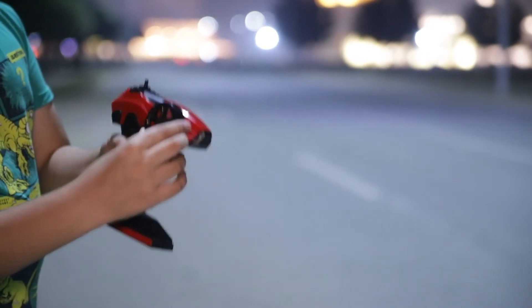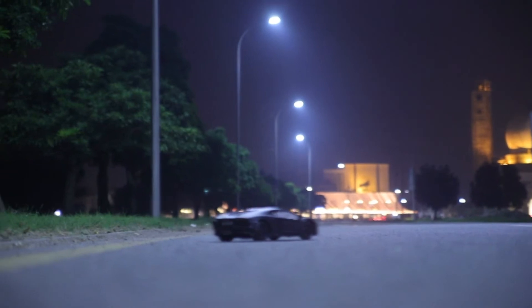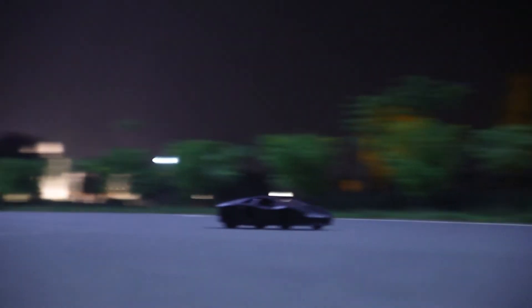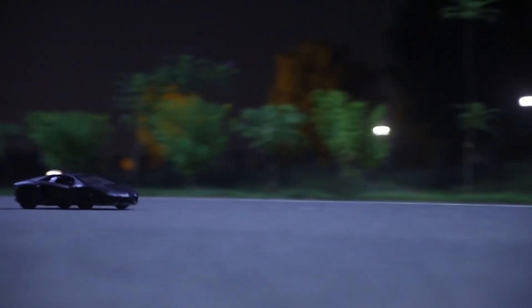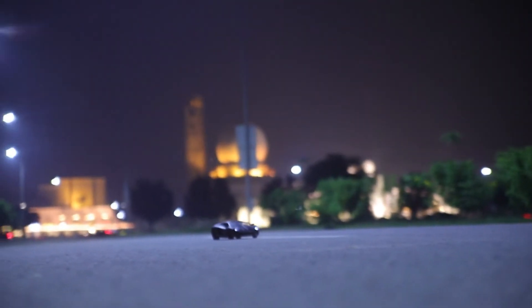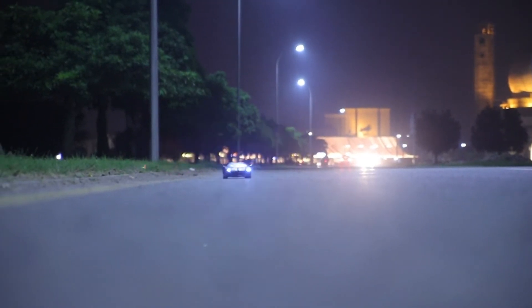If you turn the wheel straight forward, it goes right. If you turn it back, it goes left. So this is very easy. And look at this — woo woo woo woo, woo doo doo doo doo doo doo doo!